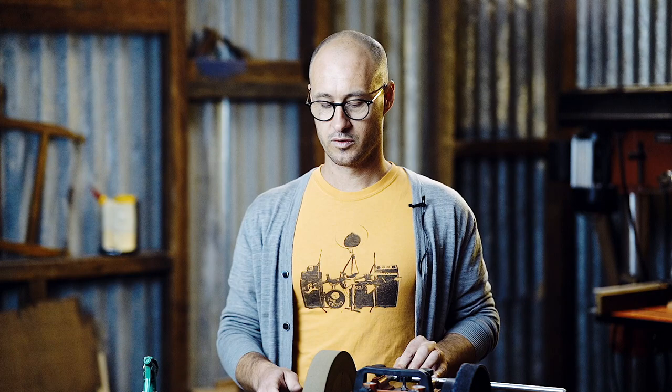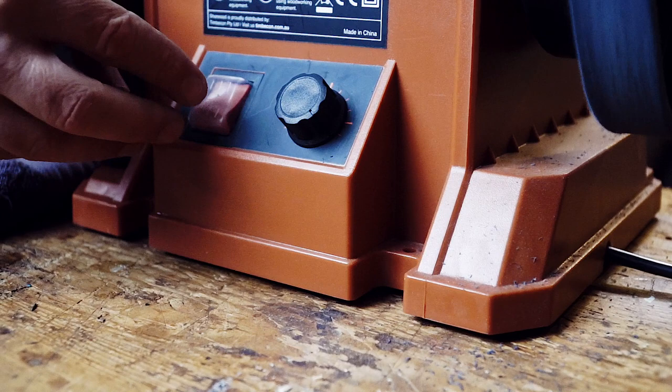This machine has variable speed, which means that you can dial it in to the speed that you need. In general, finer jobs need a slower speed, and the rougher jobs like the axes and so on, just speed it up and get it cranking.